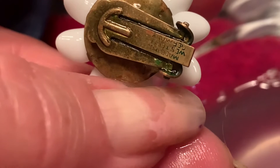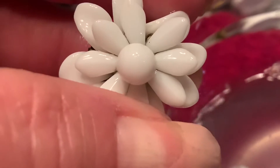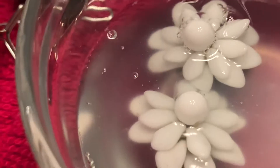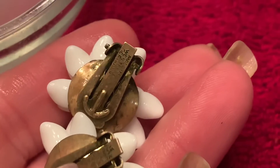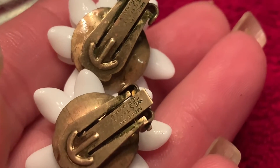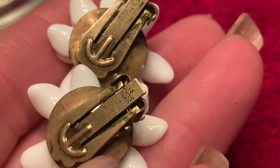You can see the verdigris on these old West Germany earrings. Because they're all plastic, I'm going to let these soak in the solution for about five minutes, then come back and show you the result. And there's the result — it's removed all of that. It's important to remove the verdigris off of these old pieces because it can spread until it completely covers them, and it can also spread to other pieces that these are stored with.